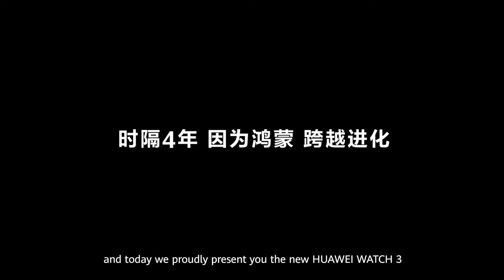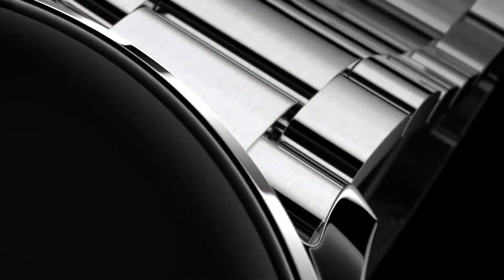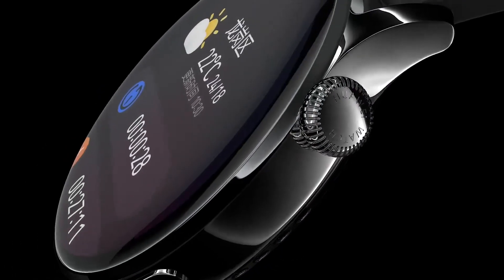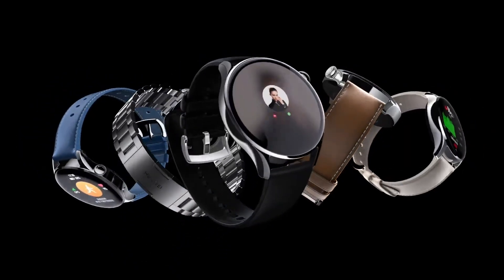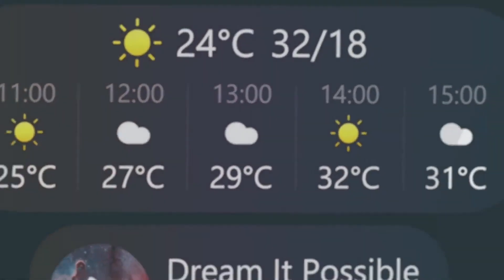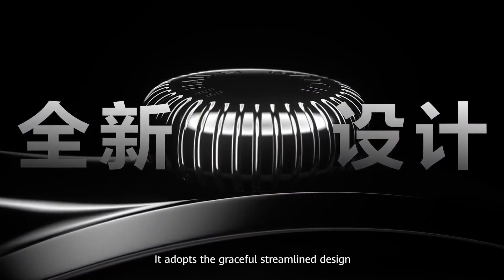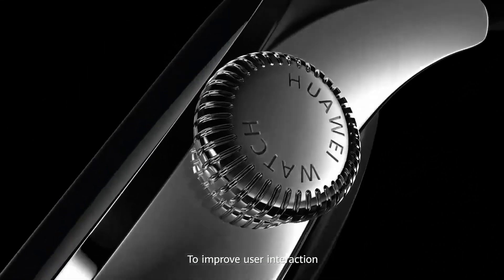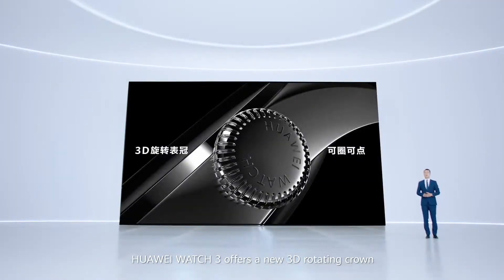Today we proudly present you the new Huawei Watch 3. It adopts a graceful streamlined design and a sleek curved surface, perfectly combining technology and art. To improve user interaction, Huawei Watch 3 offers a new 3D rotating crown.